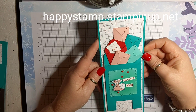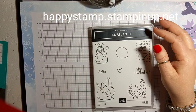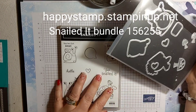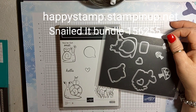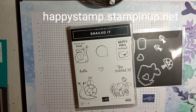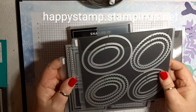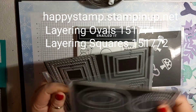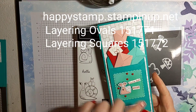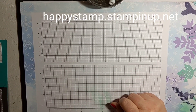If you have an envelope punch board it's going to be really simple to do. Let's go ahead and get started. I'm going to be using the Snail Mail bundle — here is the stamp set and these are the dies. I have a bunch of the dies already out in my supplies folder. I'm also going to be using Layering Ovals and Layering Squares to make this cute little mailbox.